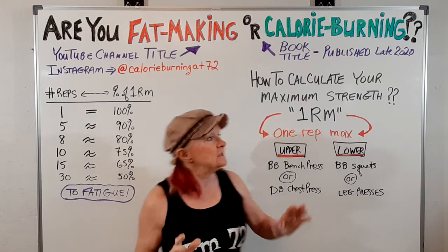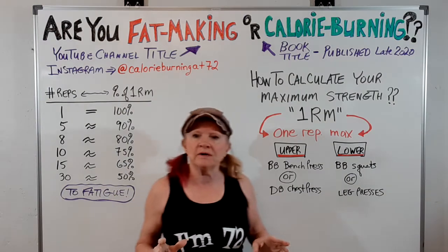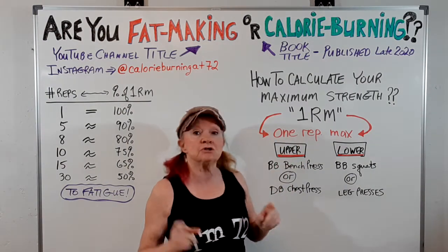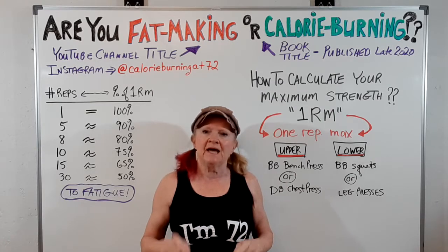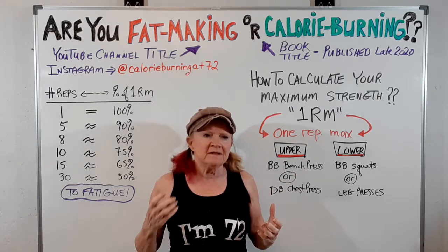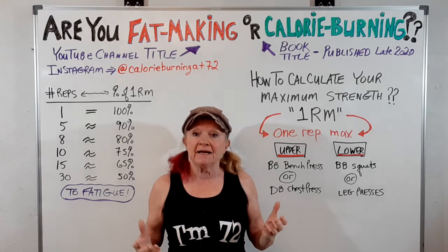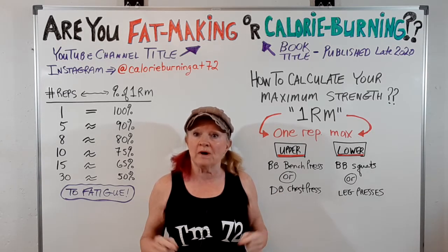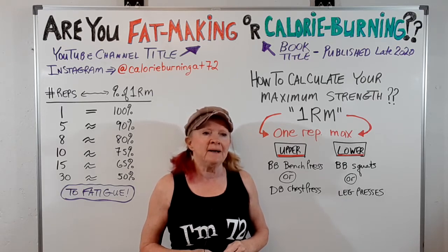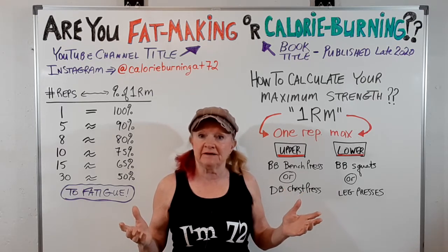I want to talk about how you can calculate your maximum strength. What I'm talking about here is your one rep max. You may have heard of that term — it's the maximum weight that you can push or pull at any one time. In one rep, what is the maximum weight that you can move? And it can be measured for any lift.